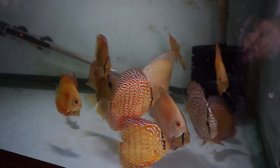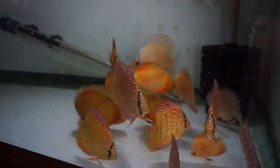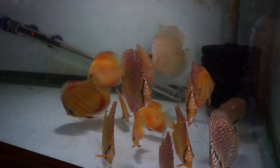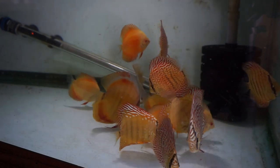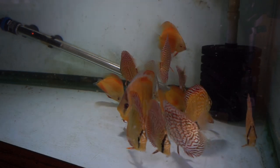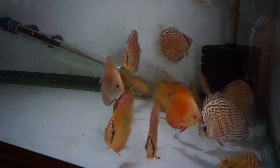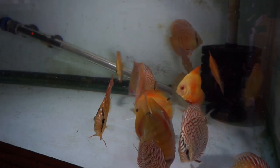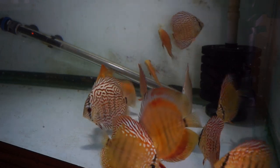Next, clean water. If you're keeping discus, I hear all the time people saying they can't keep discus because of all the water changes. That is total garbage. You do not have to do massive water changes for keeping fish. When I just kept discus, I did maybe 20% every two weeks — maybe. Sometimes I did it every month. But the key to that is great filtration.